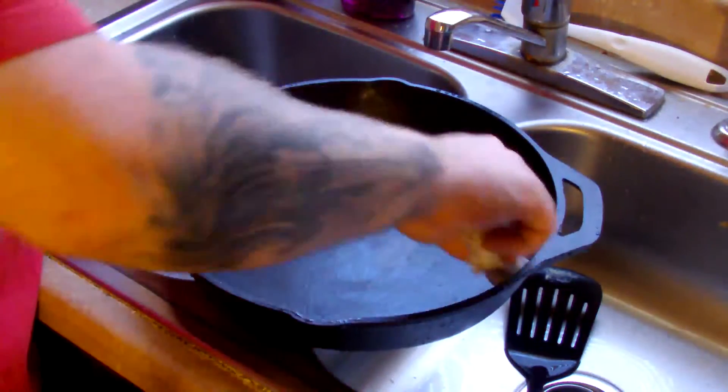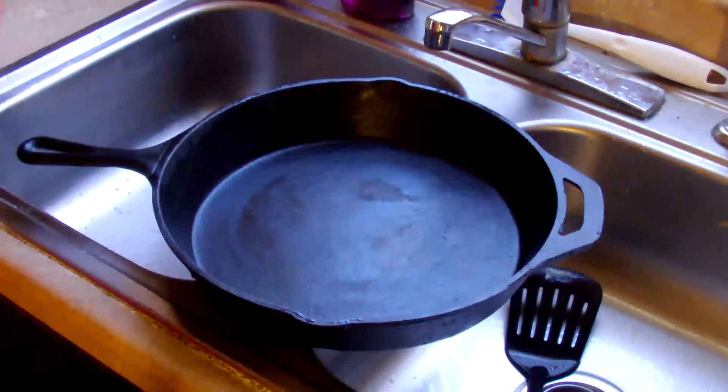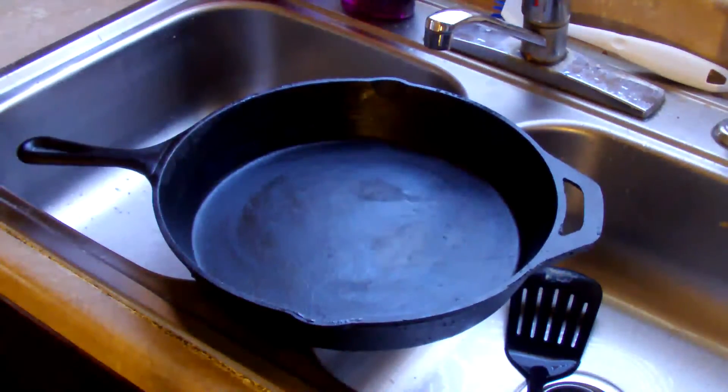What I go ahead and do is just kind of dry it off with a paper towel, and then you want to coat it. What I use to coat it is canola oil. It'll keep it from rusting and it'll keep it to where it will last you forever.